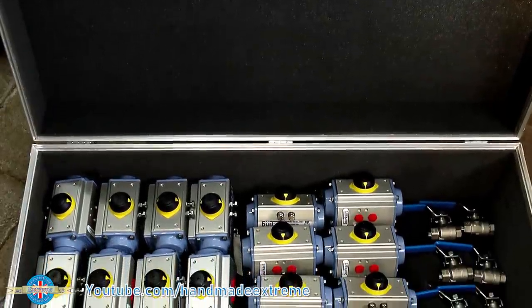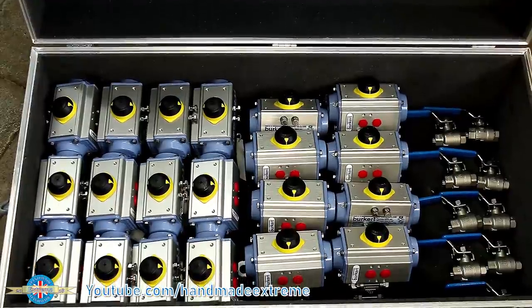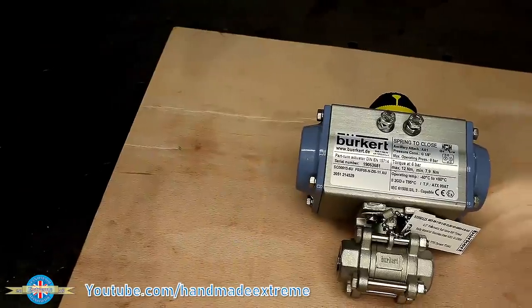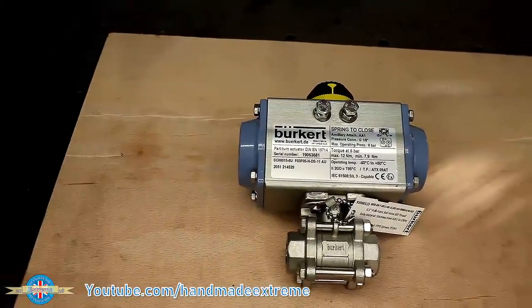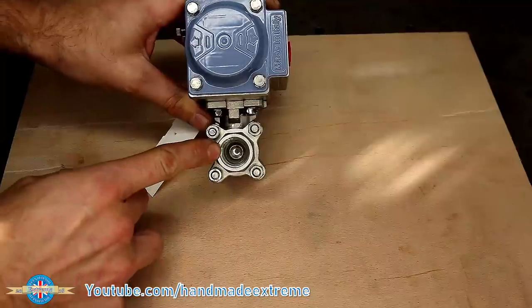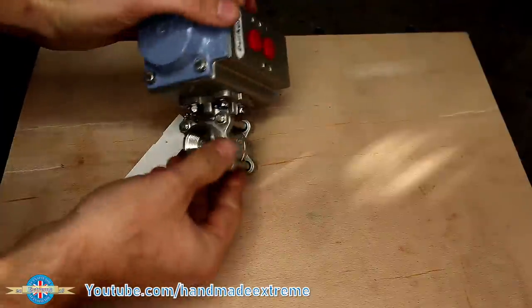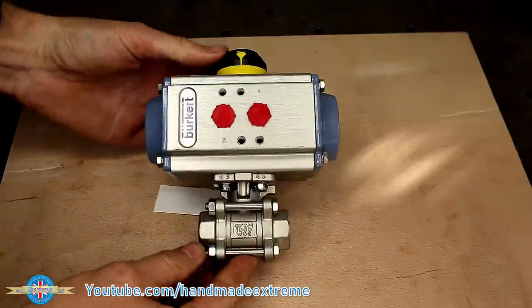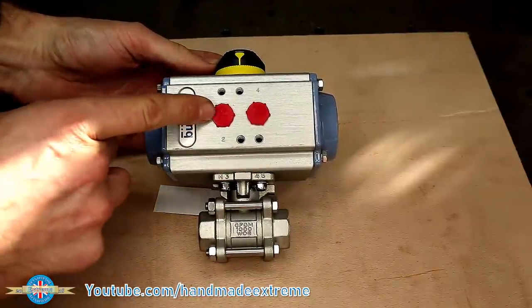A customer has asked me to make some modifications to these valves — they're for controlling the flow of liquids in an autonomous factory. The valves use compressed air to open them and then have a big spring inside which pushes them shut. The valve body at the bottom has a normal ball valve in it, just like you might find on a plumbing system. The actuator on top is where the air pipe connects to, which opens the valve.